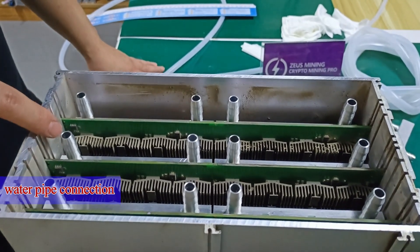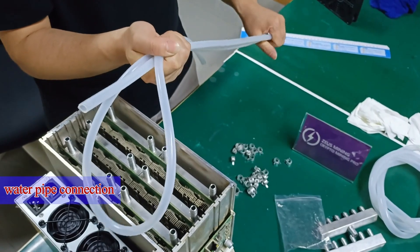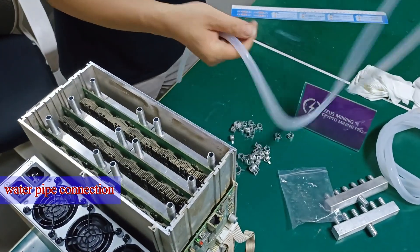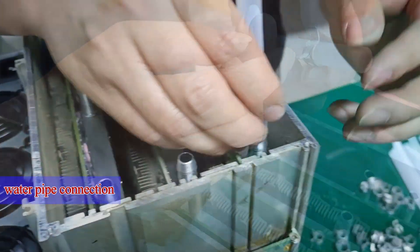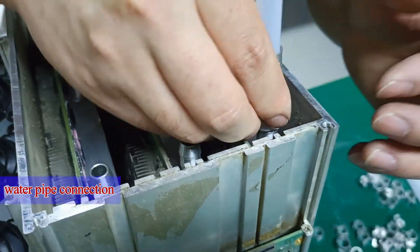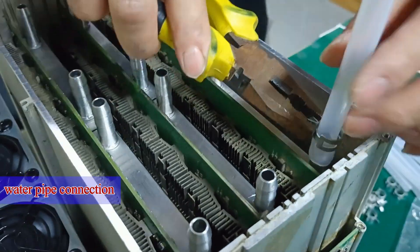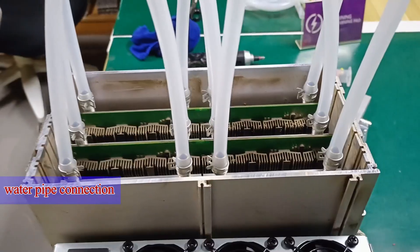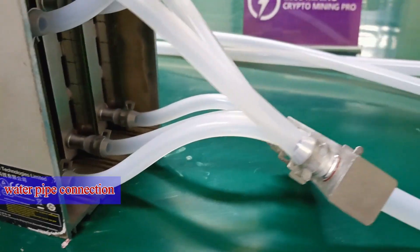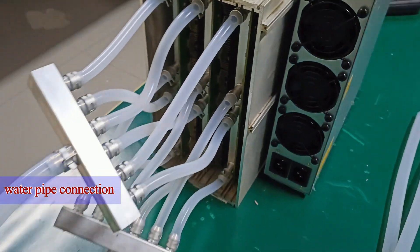There are 12 vacancies for water pipes here. We need to cut out 12 water pipes of similar length. After completion, use clips to securely connect the water pipes to the water cooling board respectively. Then install the water separator on the other end of the water pipe as shown in the video.